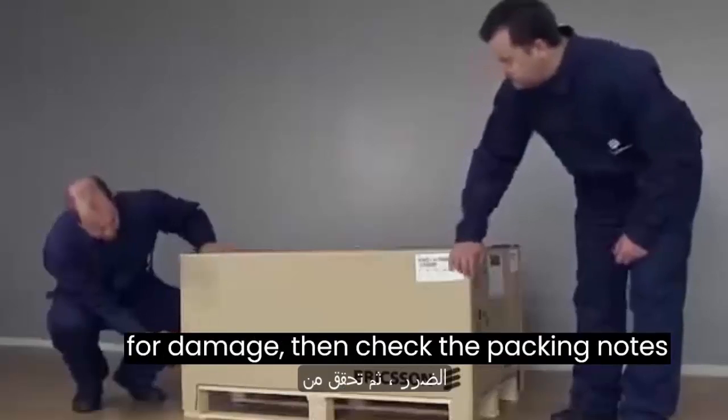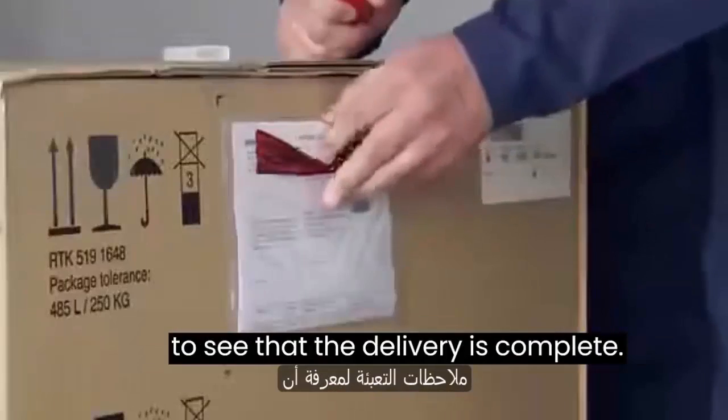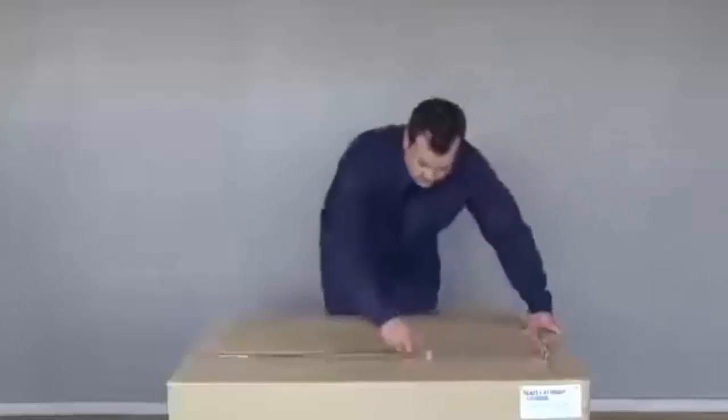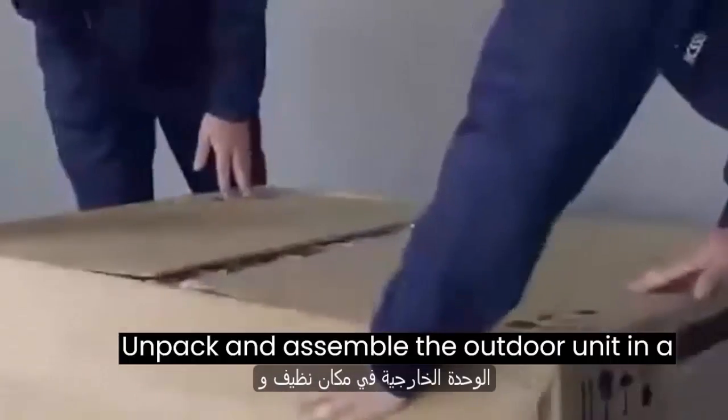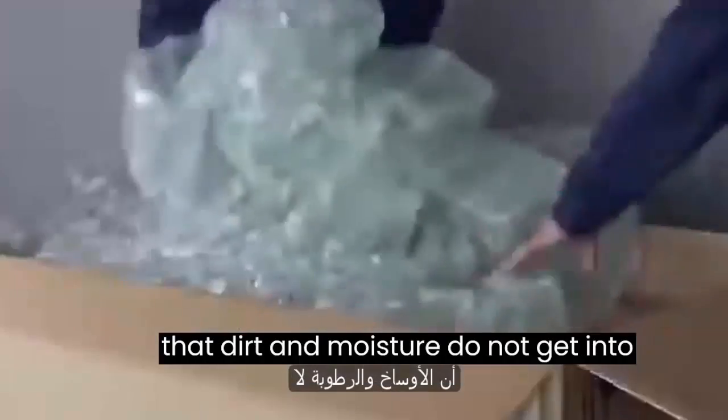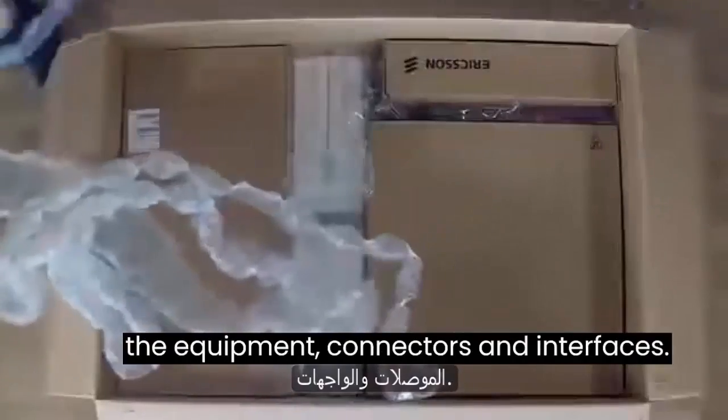Check the delivered boxes for damage, then check the packing notes to see that the delivery is complete. Unpack and assemble the outdoor unit in a clean and dry location. It is important that dirt and moisture do not get into the equipment connectors and interfaces.